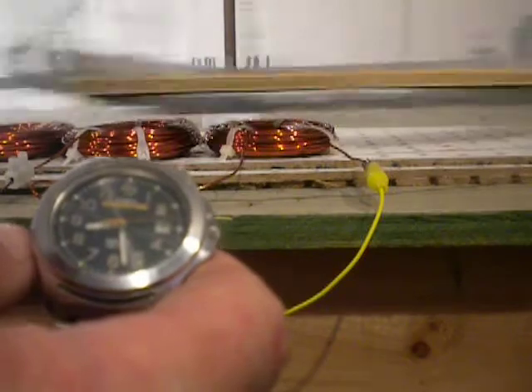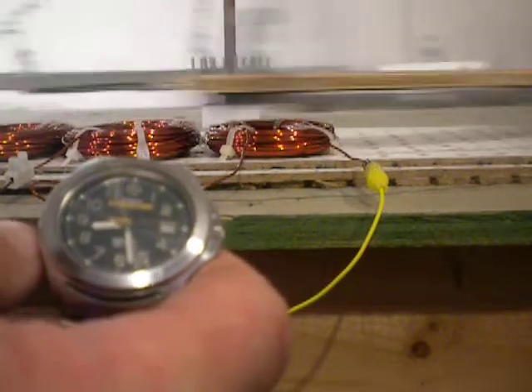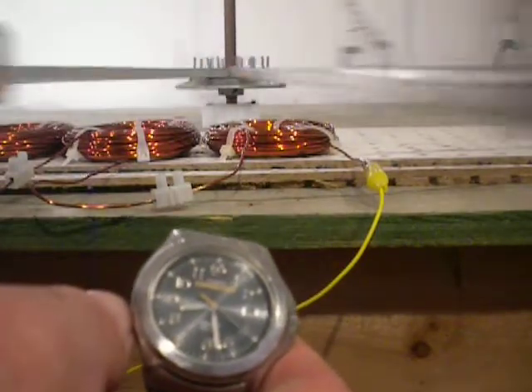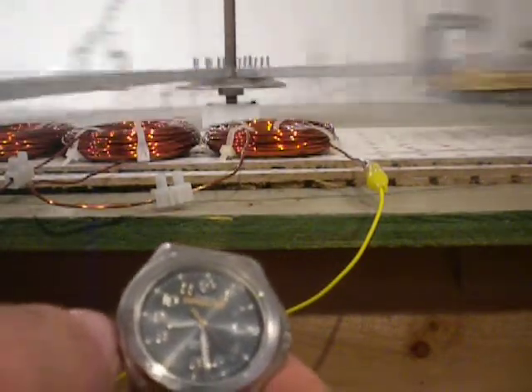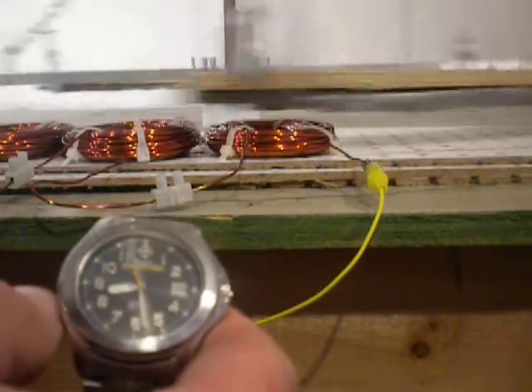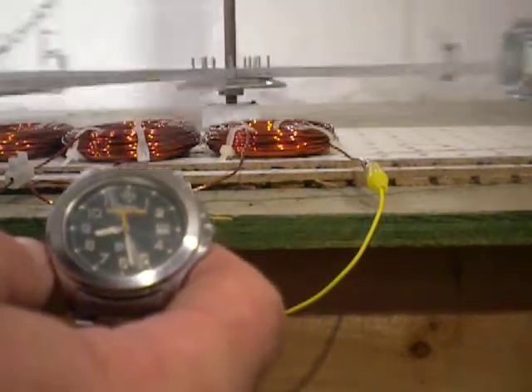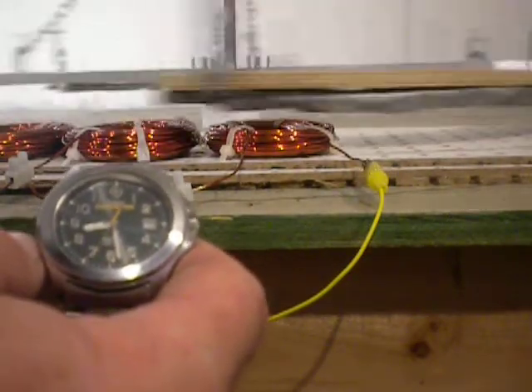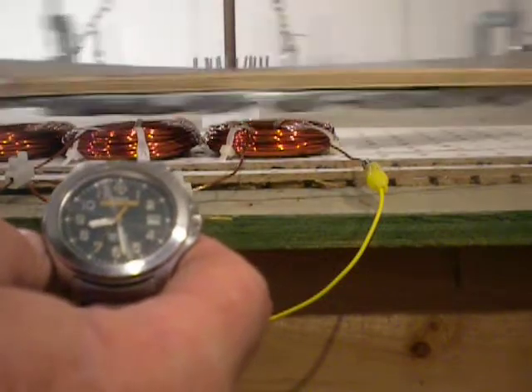Still going at a pretty good clip, but it seems to be slowing down a lot quicker than the wound field motor. Thirty seconds.